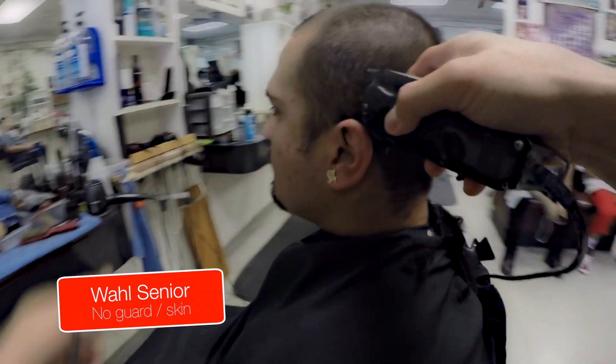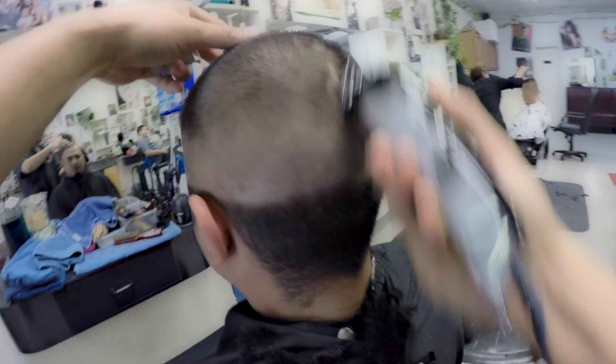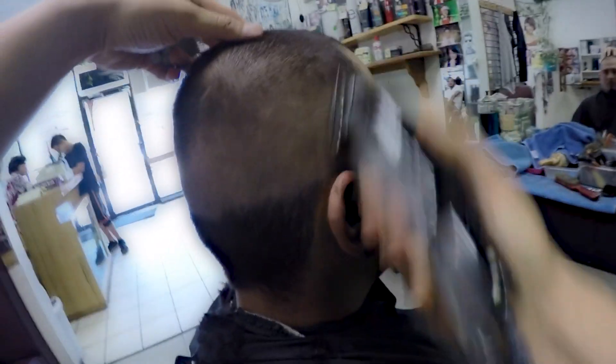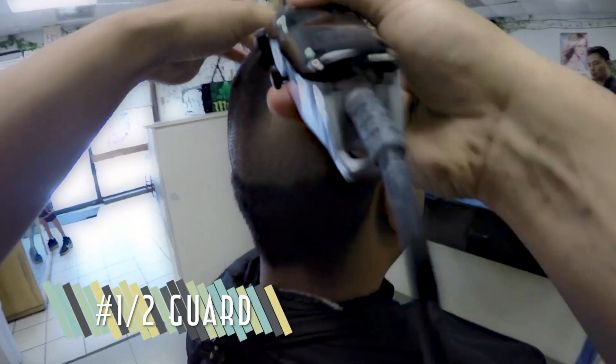Using the Wahl Senior clippers, I cut all the way to the skin from right to left, then fade it up with a half guard.